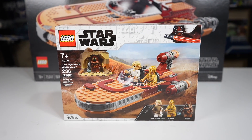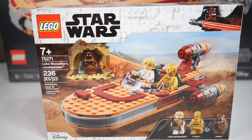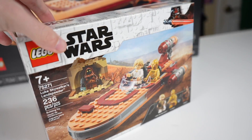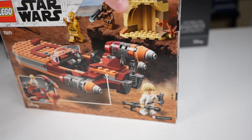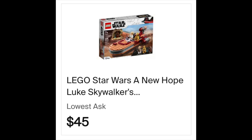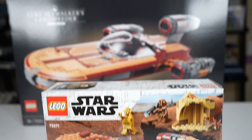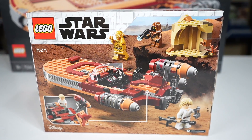Some basic info on the 2020 Luke's Landspeeder: it had 236 pieces and retailed for $30 US dollars. This one released in January of 2020, but is now retired. So if you wanted to buy this after this video, you're going to have to pay a little bit more than retail, closer to $40 or $50 — but still obviously much cheaper than the UCS one.